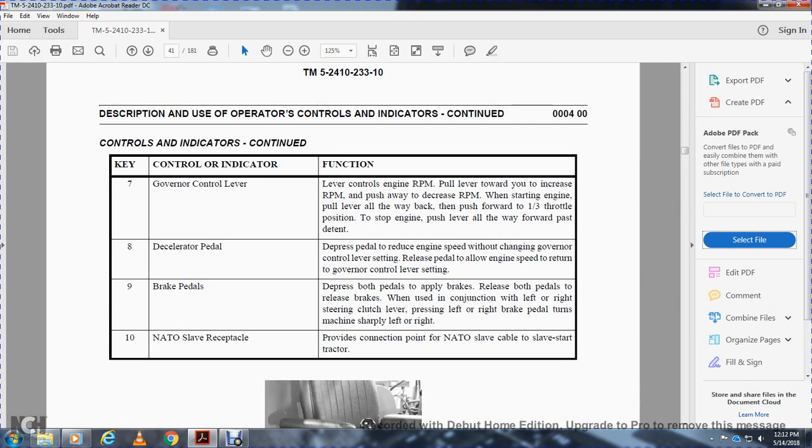Eight, decelerator pedal: depress the pedal to reduce engine speed without changing the governor control lever setting. Release the pedal to allow the engine speed to return to the governor control lever setting. Nine, brake pedals: depress both pedals to apply the brakes; release both pedals to release the brakes. When used in conjunction with the left or right steering clutch lever and pressing the left or right brake pedal, the machine makes a sharp left or right turn.